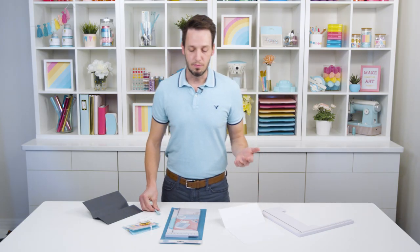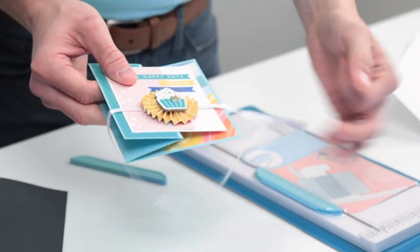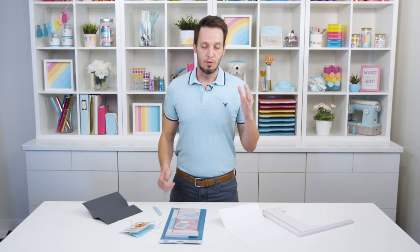This is perfect for paper crafters, card makers — obviously lots of things our customers do involve multiple score lines. This is a card that folds out in a fancy way and has multiple score lines. This is our Precision Score tool, launching sometime around February 2022, and it's going to retail for $27.99.